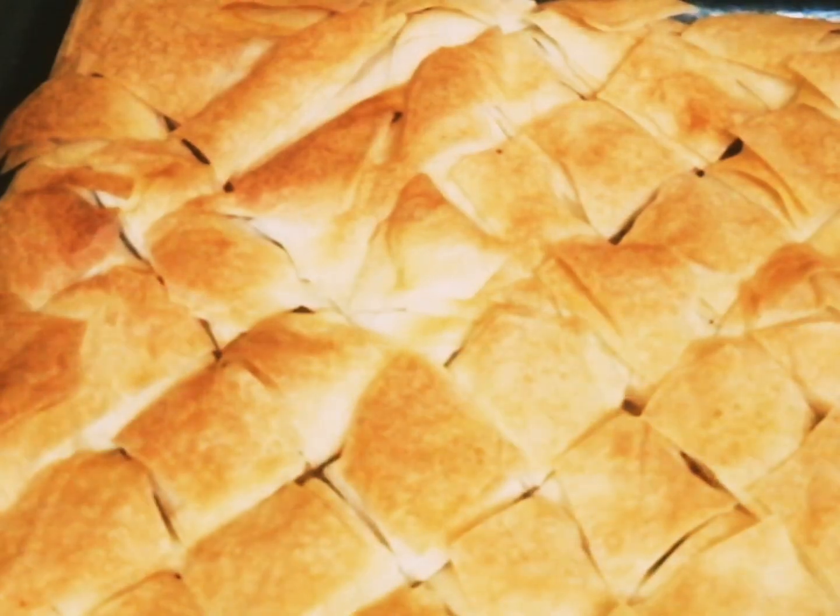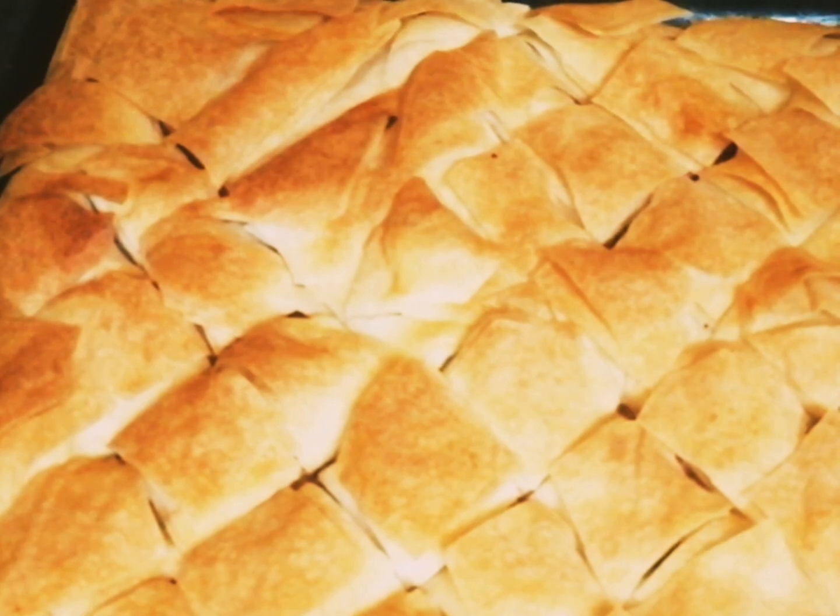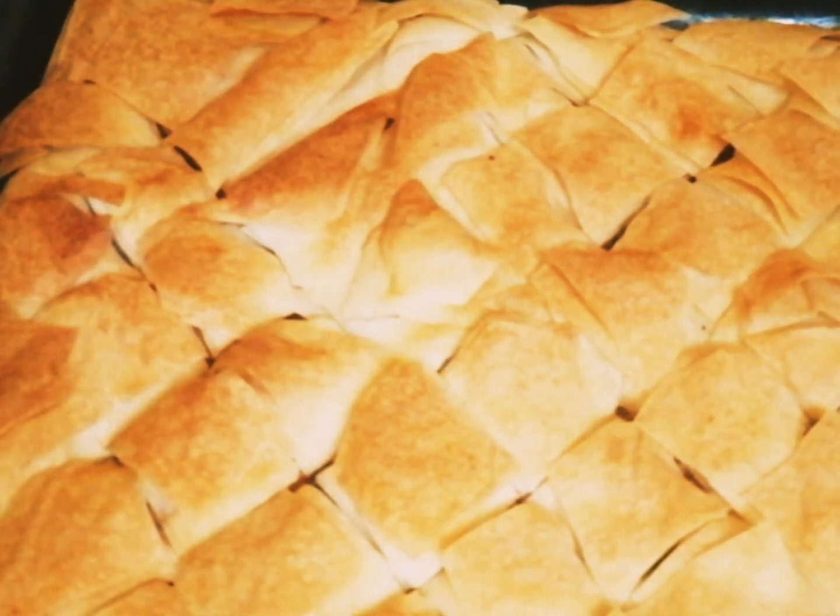Now our baklava is almost done. Remove it from the oven, add the sugar syrup on the top, and garnish it with some nuts.